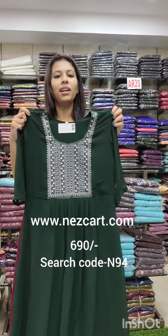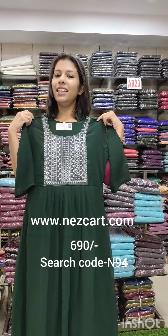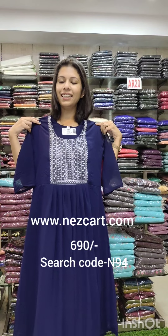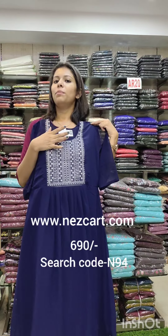The search code is N94. The second color is a bottle green shade — same work, same size. The 38-34 size is available, rate 690, search code N94.